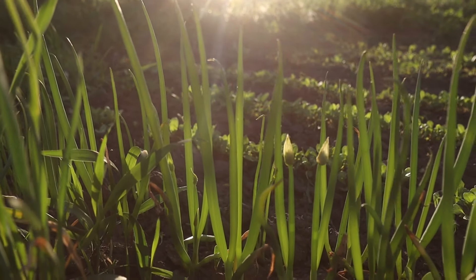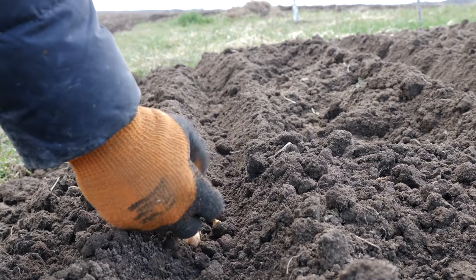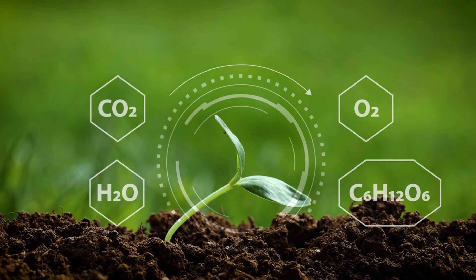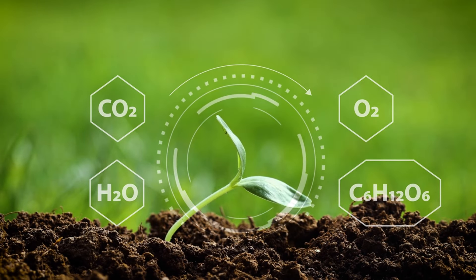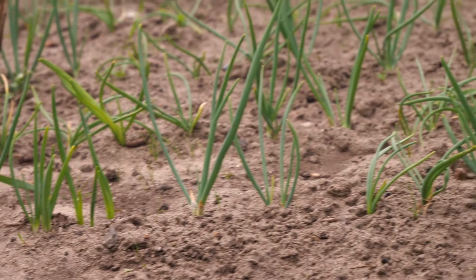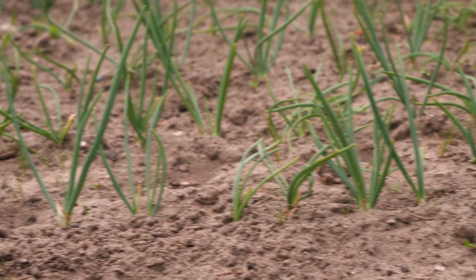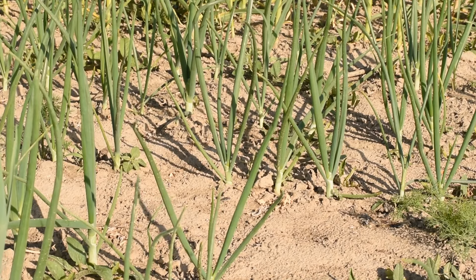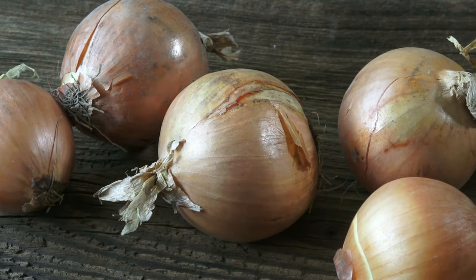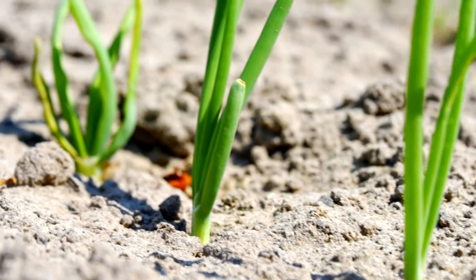Understanding the growth requirements and planting techniques is essential for cultivating healthy and productive green onion plants. To ensure optimal growth and development, it's crucial to select an appropriate planting location. Ideally, choose a spot that receives full sunlight for a minimum of six hours per day. Sunlight is essential for photosynthesis, the process by which plants convert light energy into chemical energy, fueling their growth and development. Green onions also prefer well-drained soil, with a pH range between 6.0 and 7.5. Good air circulation is also vital; adequate airflow helps prevent fungal diseases such as powdery mildew, which can thrive in humid and stagnant conditions.